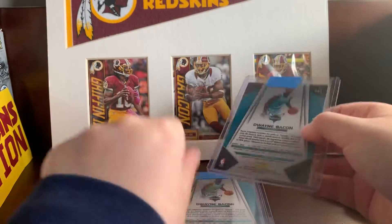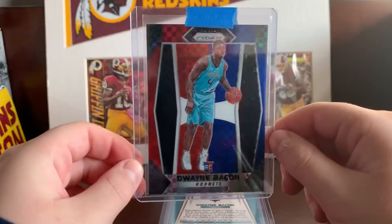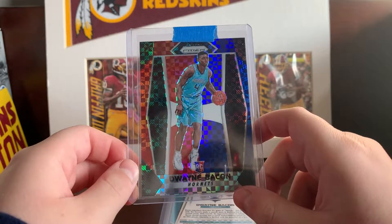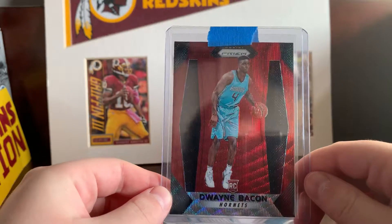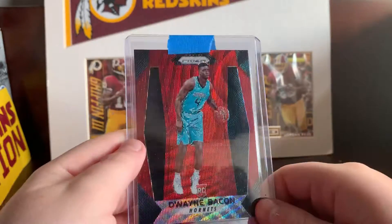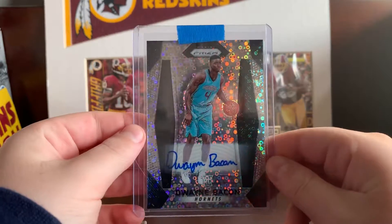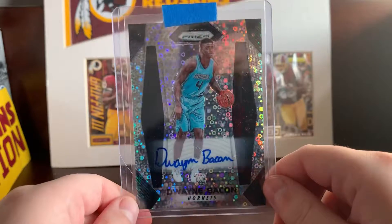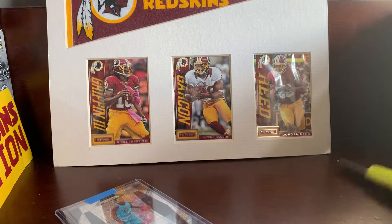Starting from the back first — not numbered — a Duane Bacon, really sick, red white and blue from last year's Prism, really nice. Next card, Duane Bacon red wave — I think these were red waves — not numbered but nice. And for the best card, not numbered but a Duane Bacon disco prism auto. I think they're called disco prisms, I can't remember, but yeah really sick card.